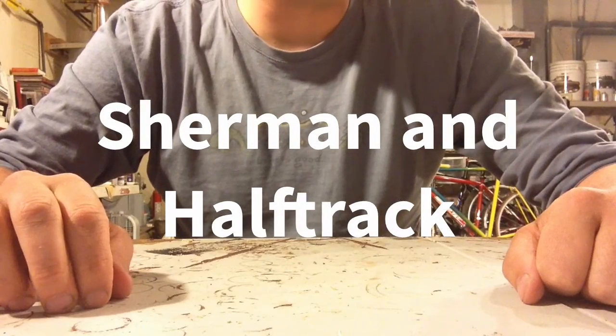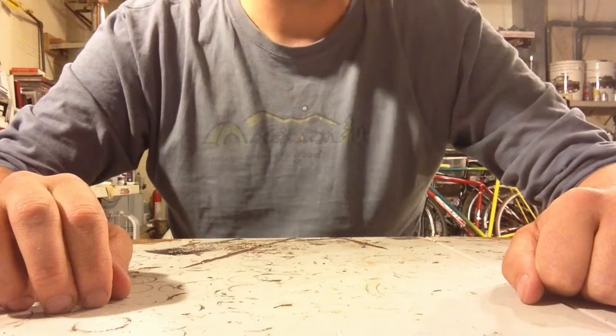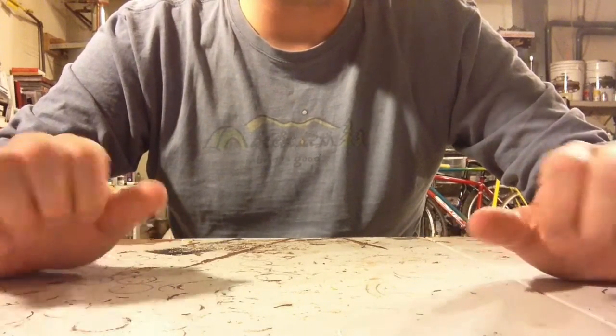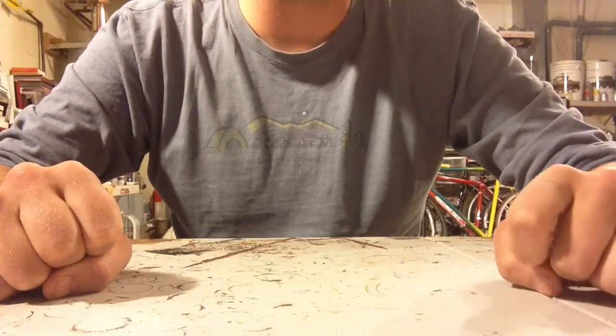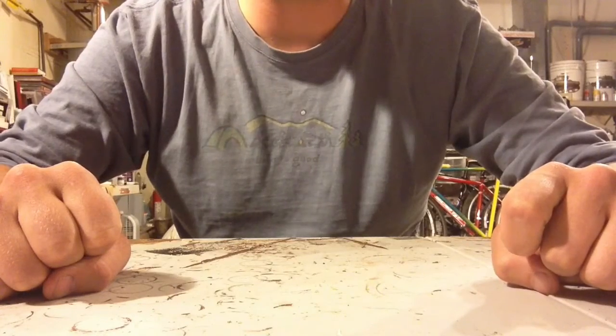Hey there, BoltActioneer, CBax here with BoltAction.net. Today I'm going to bring you a review of two models from Blitzkrieg Miniatures. First is their Sherman model for the Americans and next is their Half-Track for the Americans.